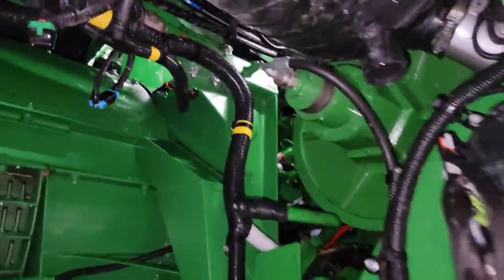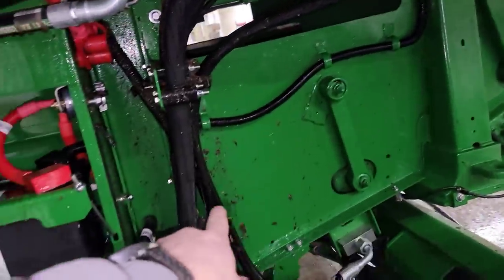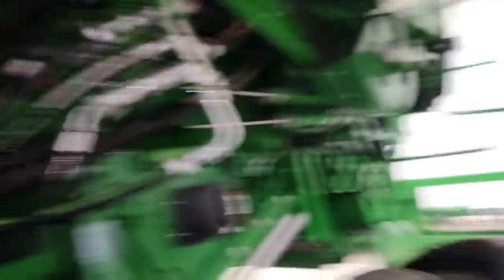I climbed up on top of the engine compartment and got the hose up there and started hosing stuff down. Now we have a bunch more dirt down here that needs to be rinsed off.